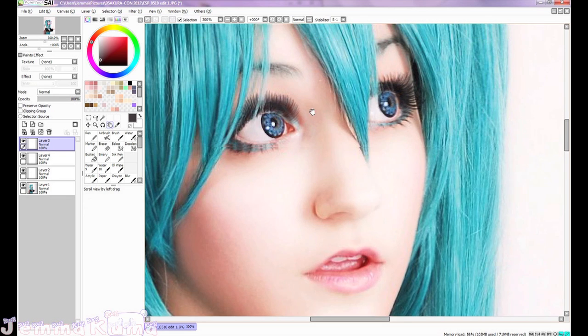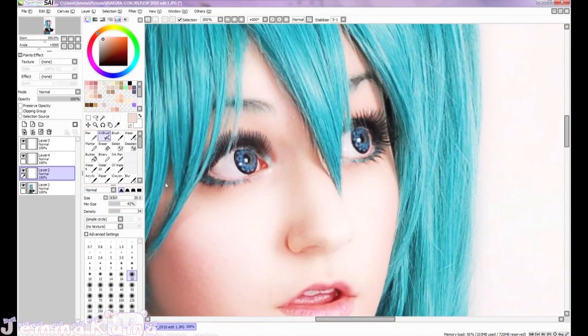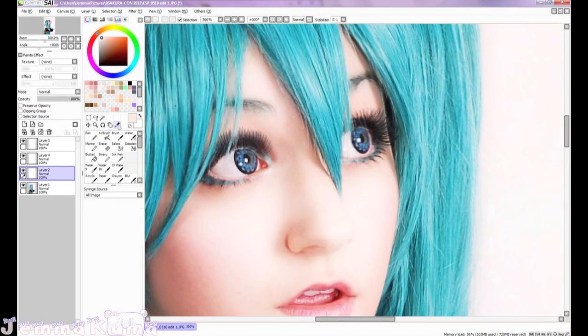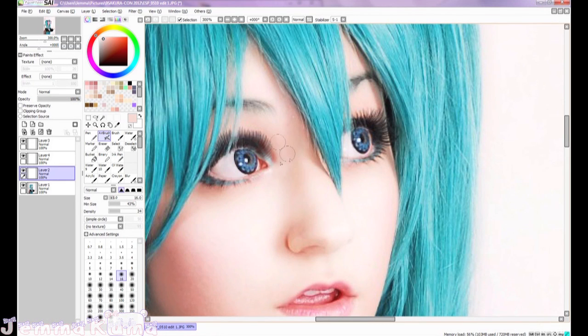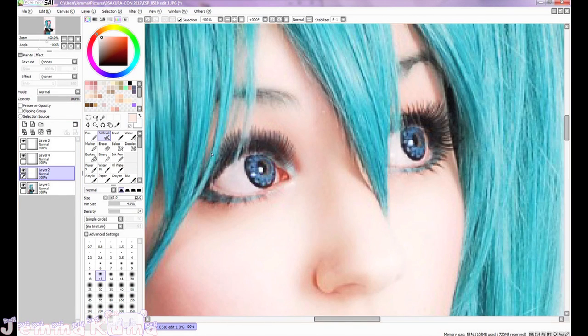Now we're going to touch up the makeup in the inner corners of the eyes. While I was doing that I found a weird shadow here, so I'm just going to take a color near it and smooth it out. Now that that's smooth, I'm going to work on the inner corner eyeshadow. I'm going to use a really light turquoise, and using the airbrush tool, just blend it in.